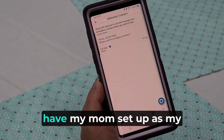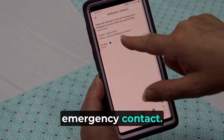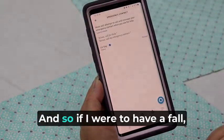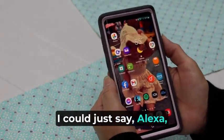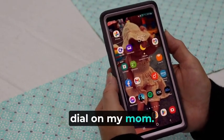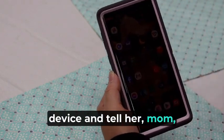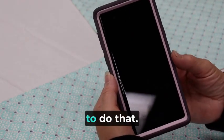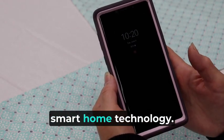You can see that I already have my mom set up as my emergency contact, so that's how you do that — you just pick who you want. So if I were to have a fall, I could just say, "Alexa, call my emergency contact," and it would automatically dial my mom. I could then talk through the device and tell her, "Mom, I've fallen and I can't get up — can you call 911 for me?" And she would be able to do that. So it is a great safety feature and one of the best things about smart home technology.